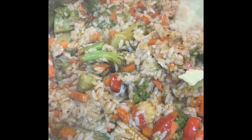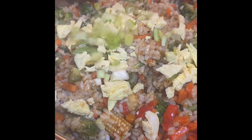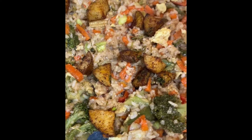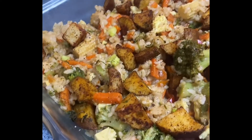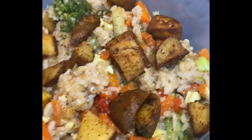For this vegetable stir-fry, I like to add rice, eggs, green onions, and then I added my morning breakfast potatoes that I had left over. It was so delicious, y'all, and this is the result! Thank you for watching and don't forget to subscribe — bye!